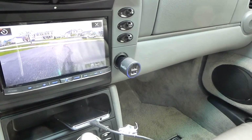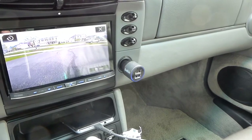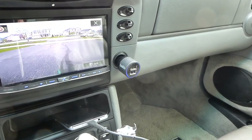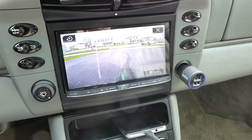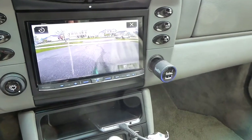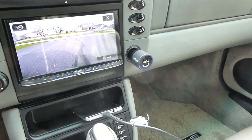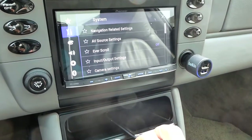We chose the JL Audio RD900 series — 900 watts, their latest series and a full-featured high-powered amplifier. It gets good reviews and is one of the lower-priced models in the JL line, but they didn't skimp on quality or output. We just took out the old Bose amp from the trunk, pulled out the Bose unit, and put in the JL. It gives tremendous flexibility in crossovers, and the Pioneer itself has a 13-band equalizer, so there's plenty you can do with the sound.